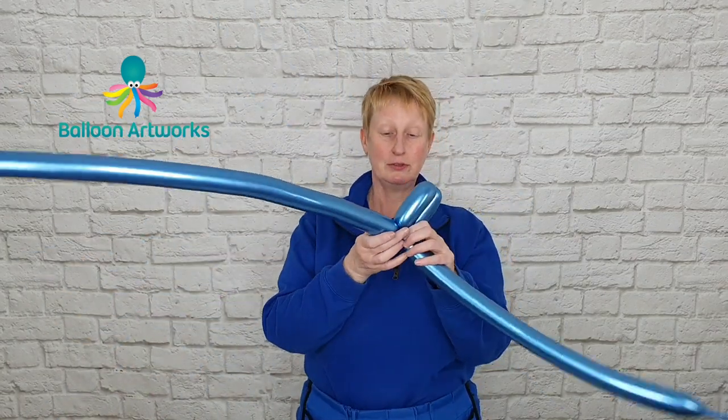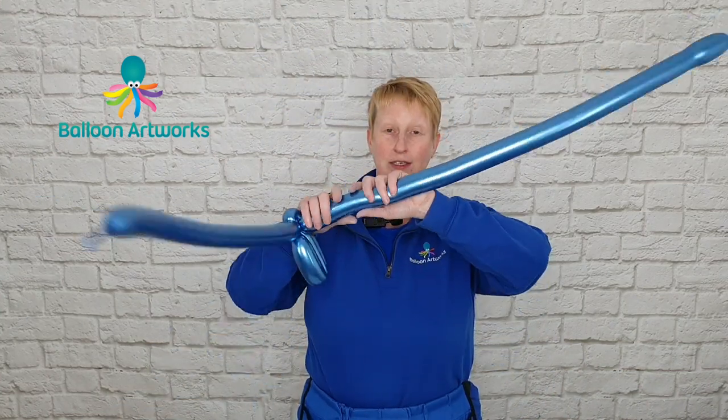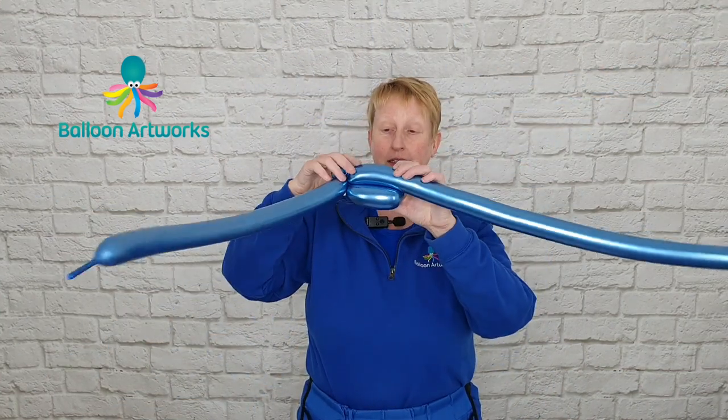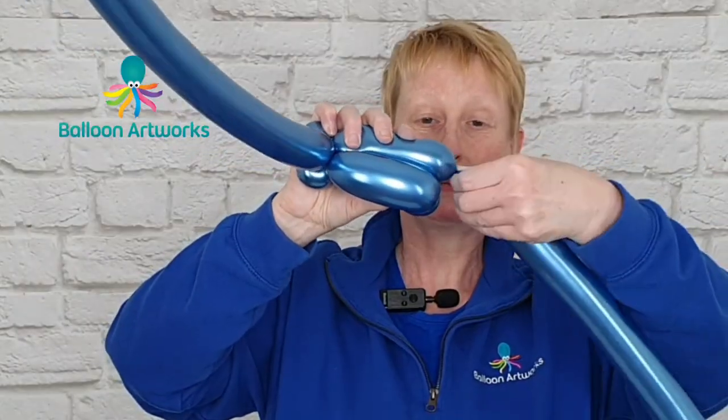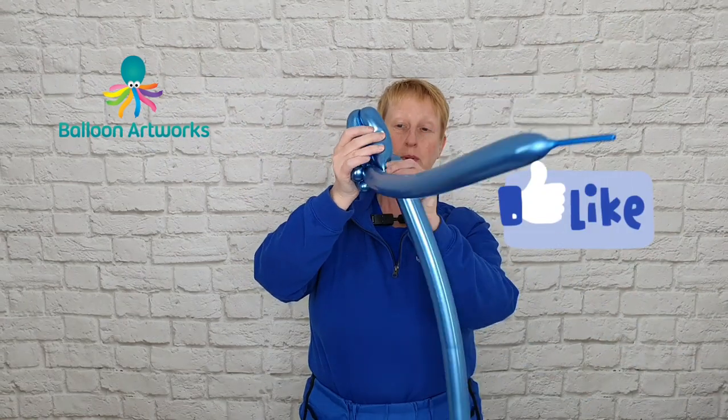In the other balloon we're going to make two bubbles to match these. Just give everything a squeeze, make the bubble to match as close as you can, and then make another bubble to match this one.